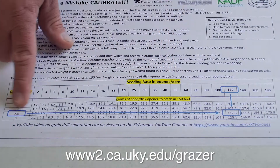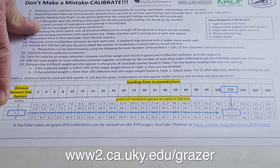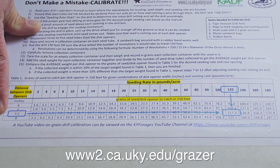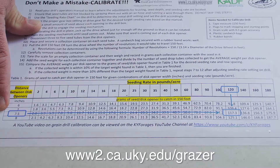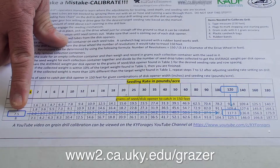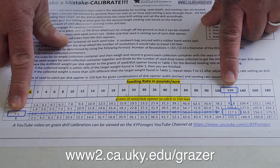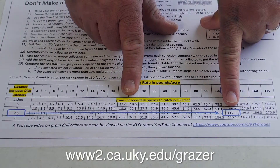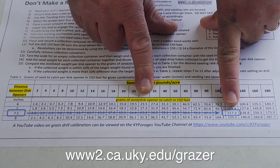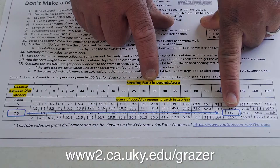The other piece of information we need is the disc opener spacing. Most drills will have disc opener spacings between six and eight inches — the most common is seven and a half inches — but it's important to measure the spacing on the particular drill you're calibrating. Using a seven and a half inch spacing drill as our example today, and calibrating for 120 pounds of seed per acre — that's two bushels of wheat per acre — following the chart, we'll see that in 150 feet we need to catch 117 grams of seed per disc opener to achieve that seeding rate. So our target is 117.3 grams.